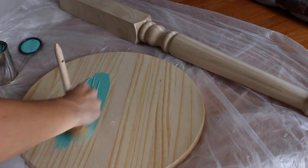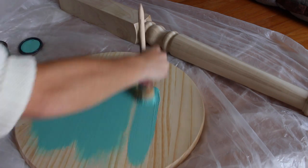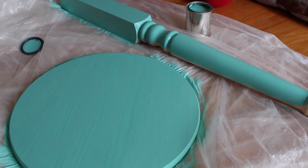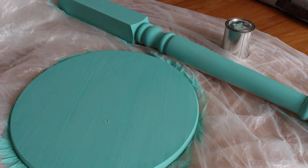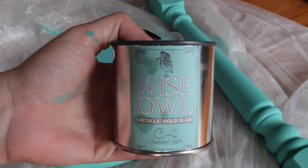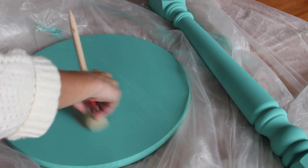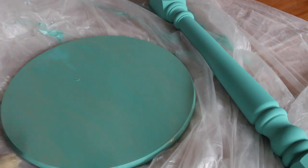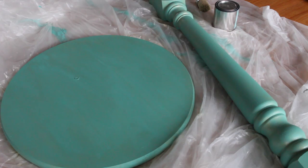First, paint the round piece of wood and the newel. Let them dry. Then take your sealant and brush it over the painted wood. Let it dry.